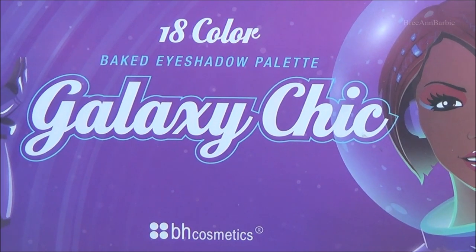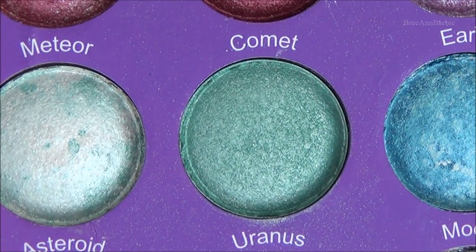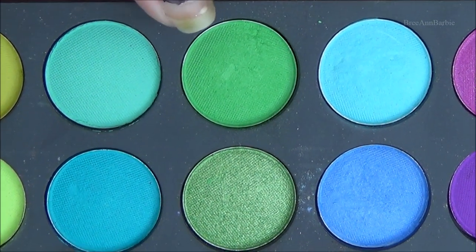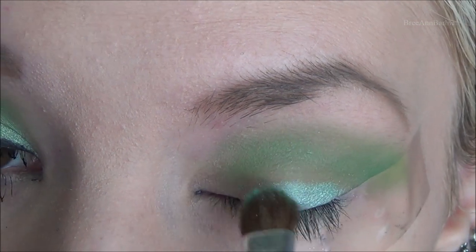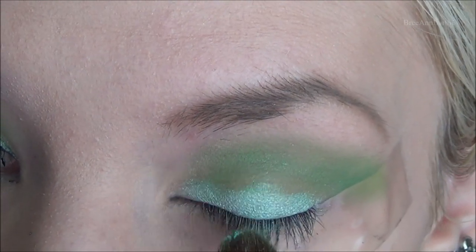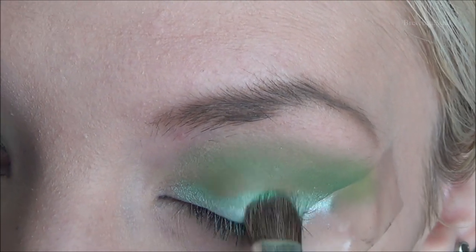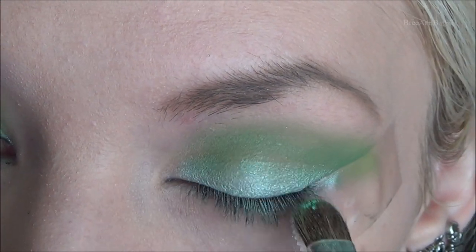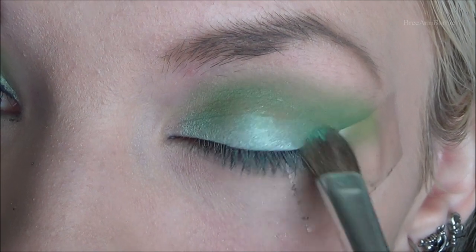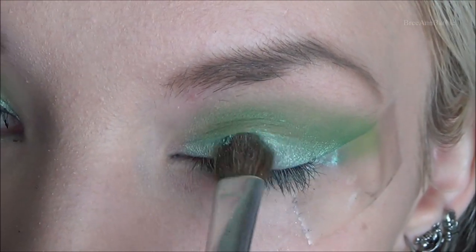Next I'm using my 18 color Galaxy Chic BH Cosmetics palette and I'm taking this color Comet and mixing it with this lighter sea green color from my BH Cosmetics palette. On a little brush by e.l.f., I'm just going to first apply Comet all over the eyelid. This color is absolutely gorgeous and I thought it went really well with the look, so I just patted that all over the eyelid up into the green and then we will go back and blend that out afterward.